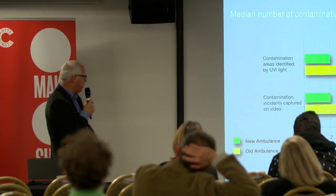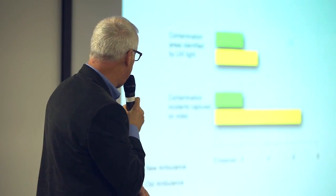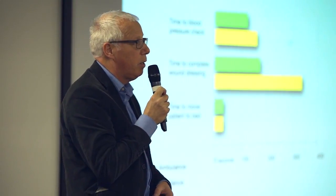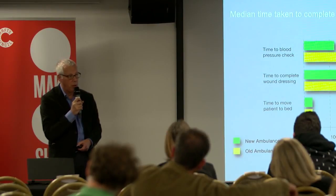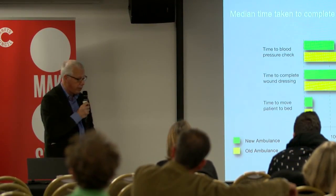What was pleasing was that in the new ambulance — which is greener — there was less contamination and bacteria, which is a big problem in ambulances. You can ride in an ambulance and pick up a nasty bug. The median time taken to complete tasks such as checking blood pressure and completing a wound dressing was actually reduced in the new ambulance, thanks to the new layout, better light, and more logical use of materials and space. People did things more quickly.